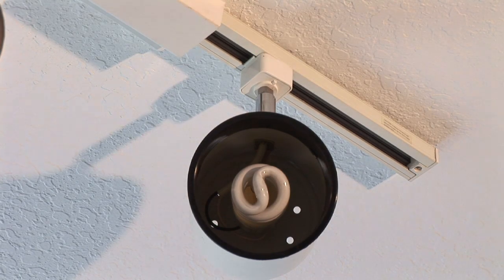Hi, I'm Jim Guidus and I'm with CJS Electric. Today I'm going to show you how to repair track lights.